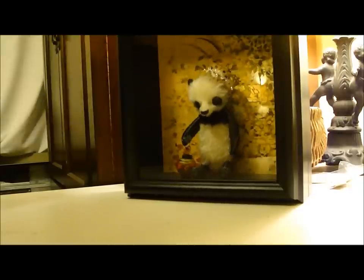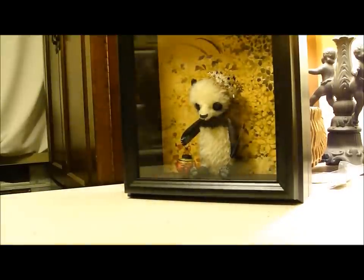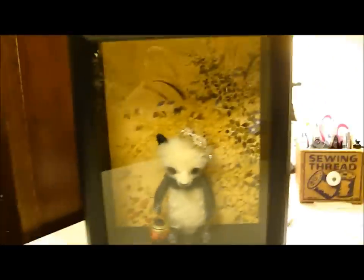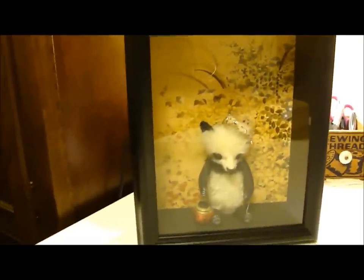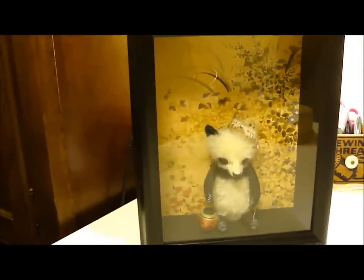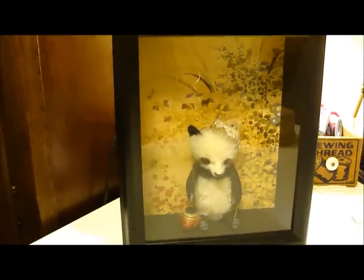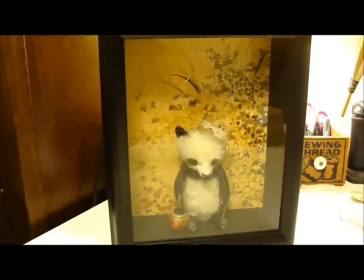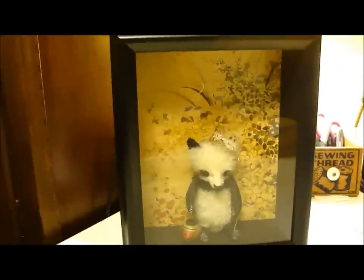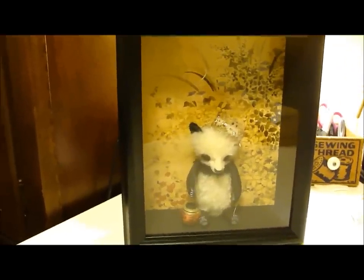Another thing I forgot to say is that she has two different backdrops. She has the one that's shown here, and she also has a scene with a vintage family portrait. It's a Chinese portrait and it kind of looks like the family could be from royalty. You can see both backdrop images on my website with her other pictures.